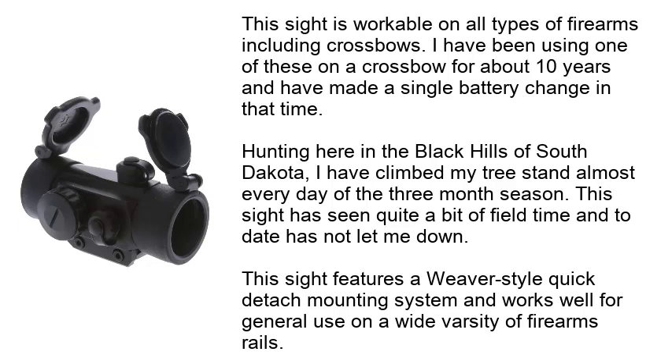Hunting here in the Black Hills of South Dakota, I have climbed my tree stand almost every day of the 3-month season. This sight has seen quite a bit of field time and to date has not let me down. It features a Weaver-style quick-detach mounting system and works well for general use on a wide variety of firearm rails.